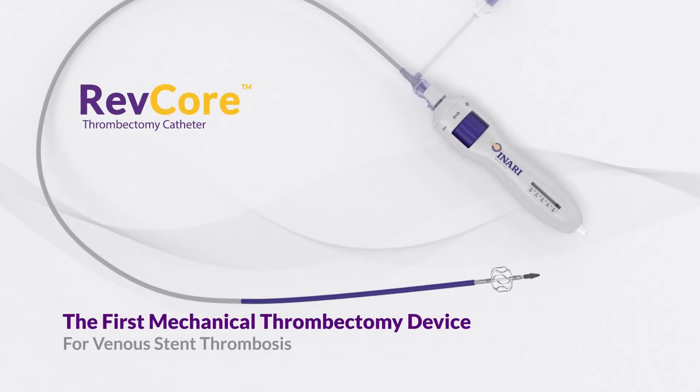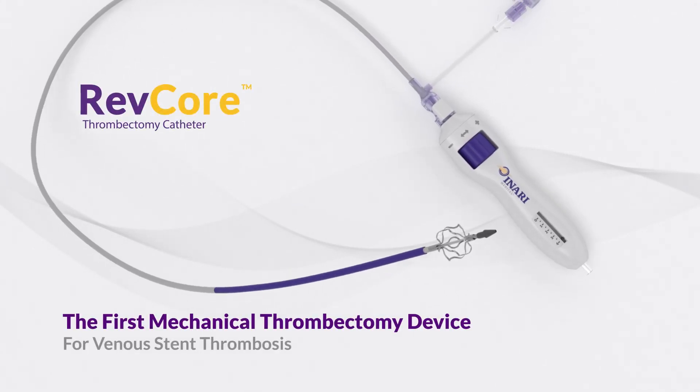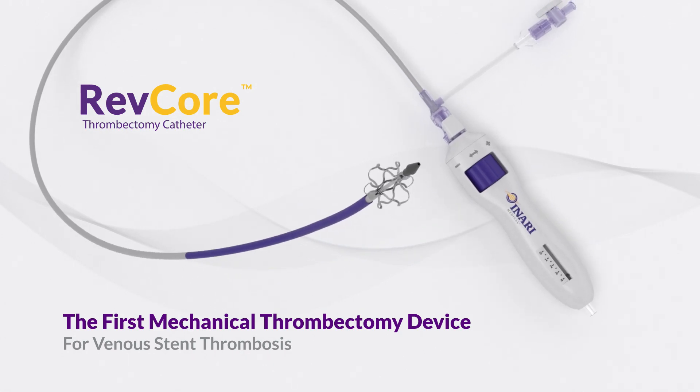The Revcore thrombectomy catheter is the first mechanical thrombectomy device designed to treat venous stent thrombosis.